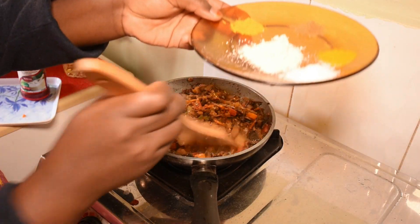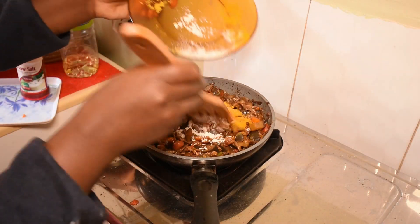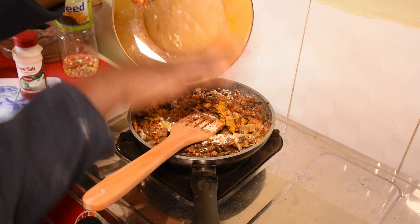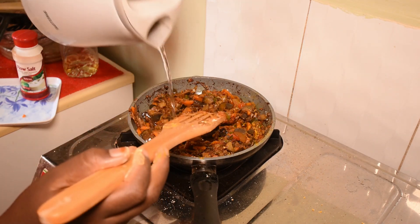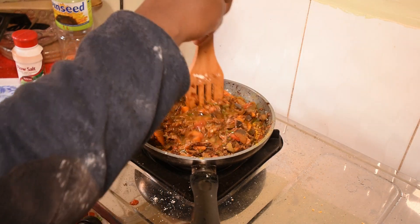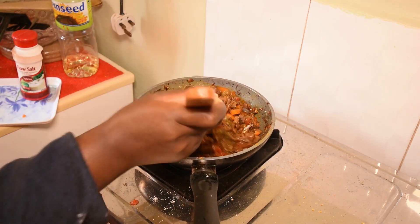Now I have some spices to add — we have rinko, salt, turmeric, cumin, and beef masala. I'm going to add some water and let it cook on low heat for five minutes, then it will be ready.